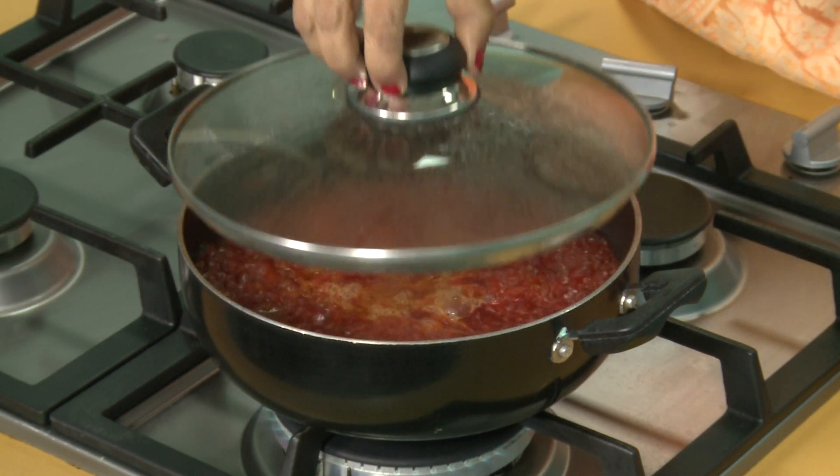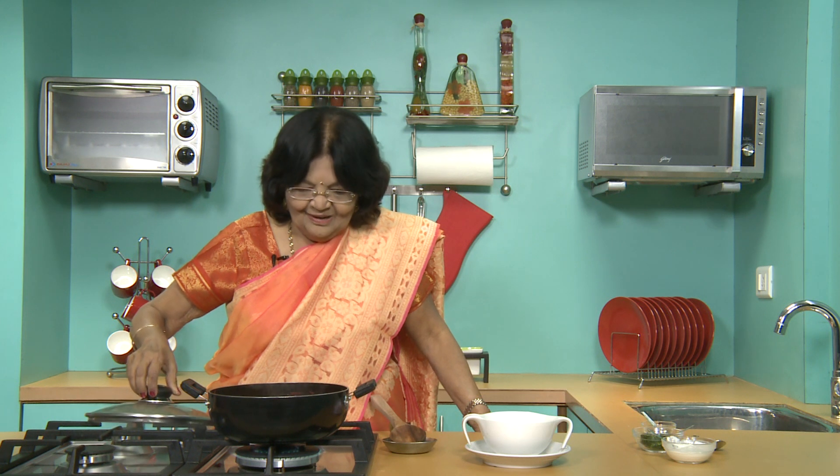The soup is cooked. Looking gorgeous — all red colour, natural red colour.